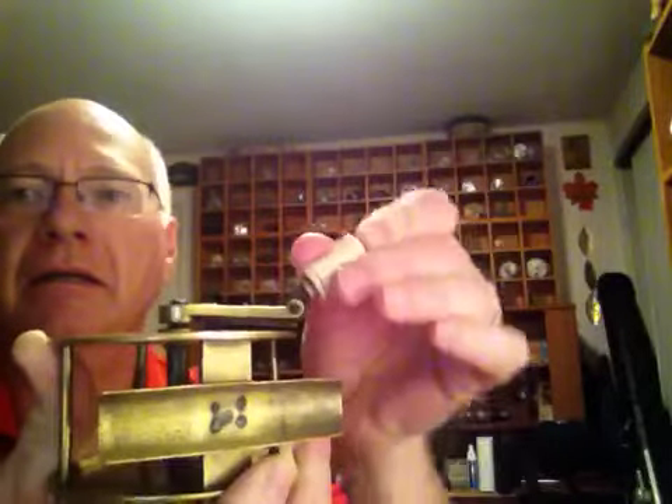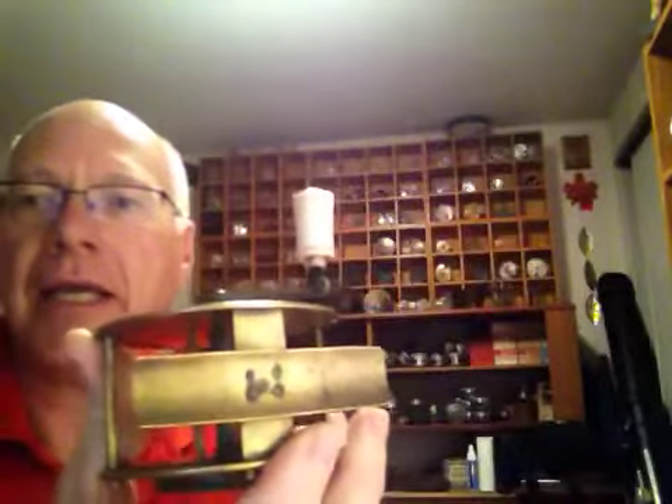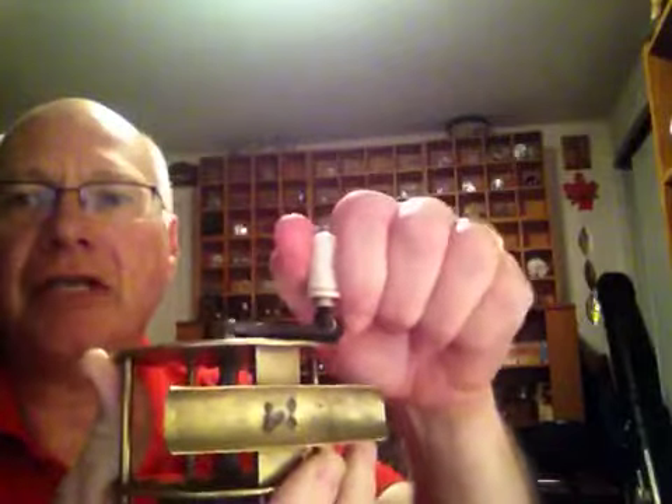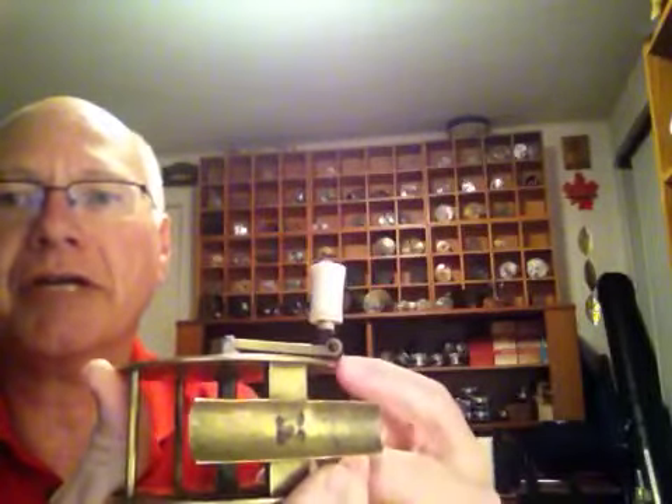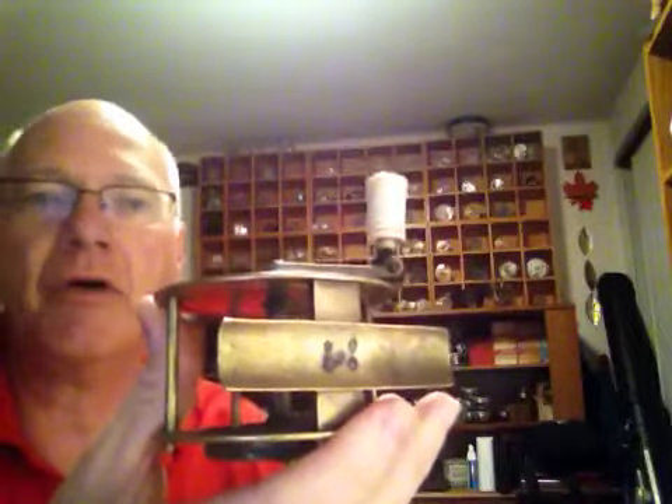I'll just set it — you can't unlock it unless you somehow open the spring that's underneath. I'm wondering if there's a graceful or elegant way to do that. So if you know of it, please let me know. Thanks.